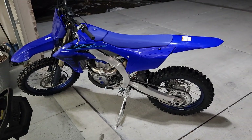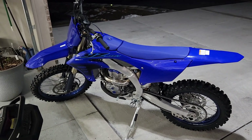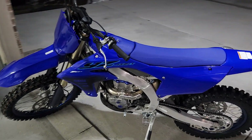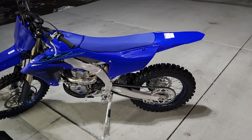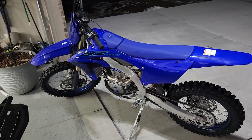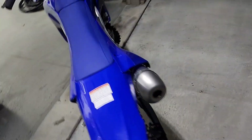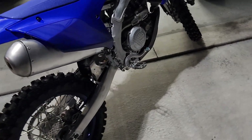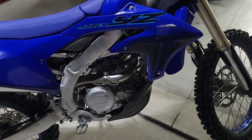Here's the fresh bike — 2024 YZ 450FX — doing the very first heat cycle. I mostly just wanted to hear what it sounds like. The bike's pretty sweet. It comes with an 18-inch rear wheel, skid plate, and kickstand.